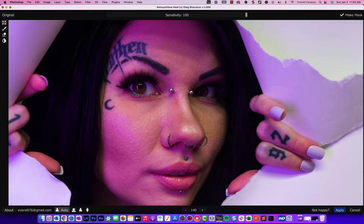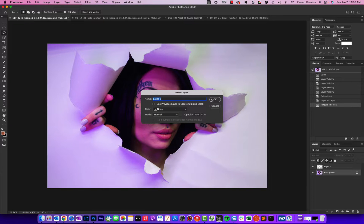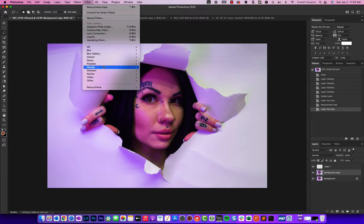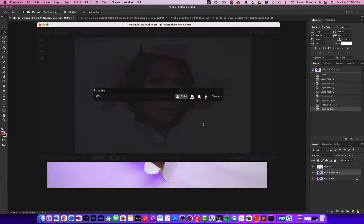We'll go ahead and apply that. Then we're going to make another copy of the background and this time run the Dodge and Burn filter. One thing about the Dodge and Burn filter — so far, it's mainly dodge.